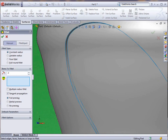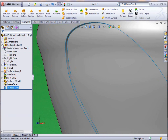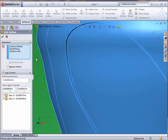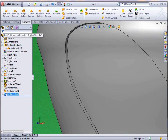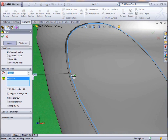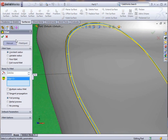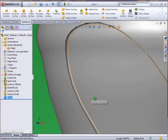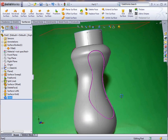Now we're going to put a fillet in there — a small fillet. We try this and it tells us it cannot put fillets on laminar faces, which means there are several different surfaces that need to be knitted together first, so that's what we're doing here. Now we can go in and put our fillet on here and change the size to give it a little bit smaller. That works — click OK. We're going to remove that one face and just leave that one fillet in there.